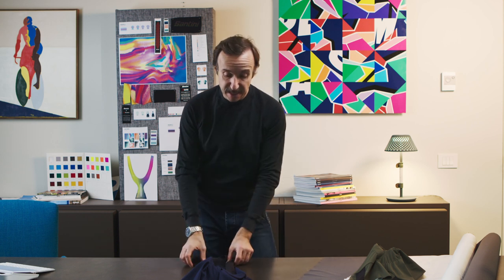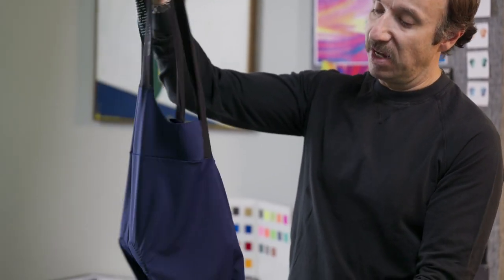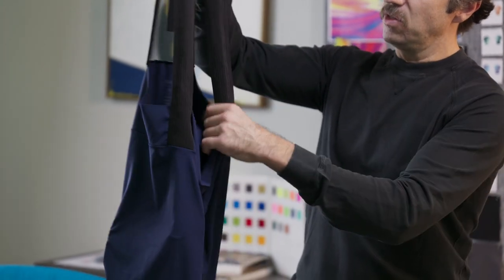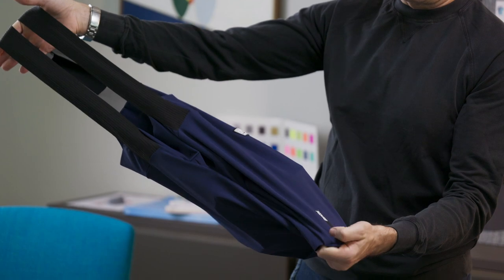To briefly give you some background into the design of the product — as with many of our garments, this starts with the development of specific fabrics. In this case we have this beautiful, luxurious fabric that we have incorporated into the garment using a recycled polyamide that lends this beautiful matte finish.